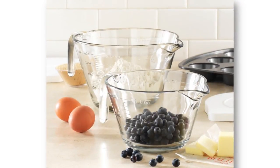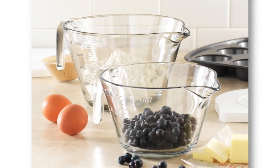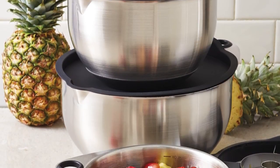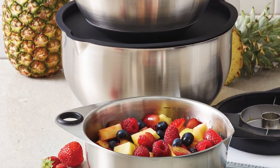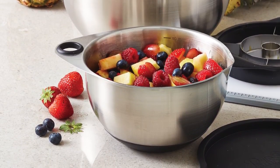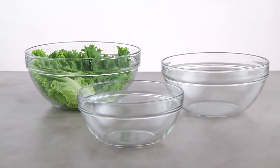I really feel like the glass mixing bowls fill a gap that we have in our product line, because we have the batter bowls, which are great for mixing but not necessarily the prettiest to display in. And then we have our stainless steel bowls, which are perfect for mixing in and displaying in, but not as versatile in the kitchen — we wouldn't be able to use them in the oven and in the microwave. So the glass mixing bowls we can really use for so many different things in our kitchen.